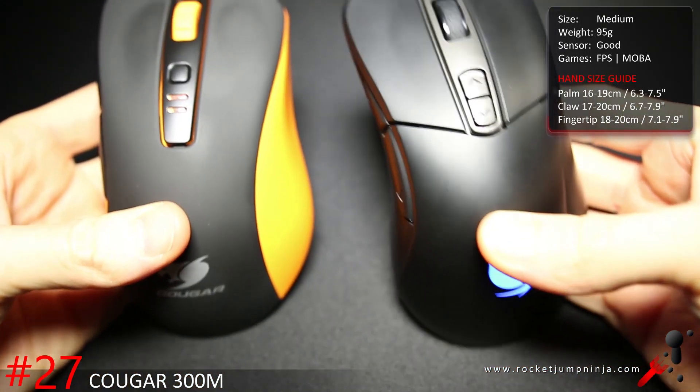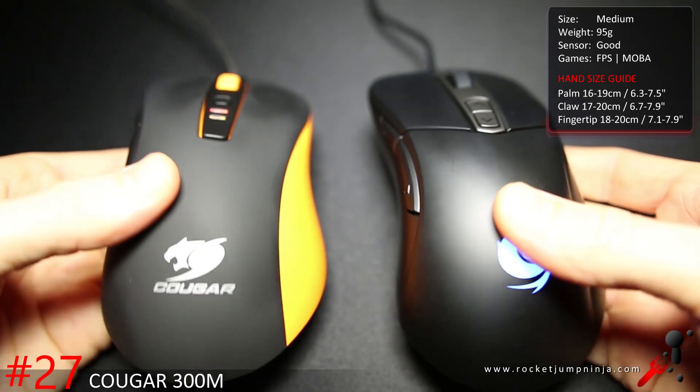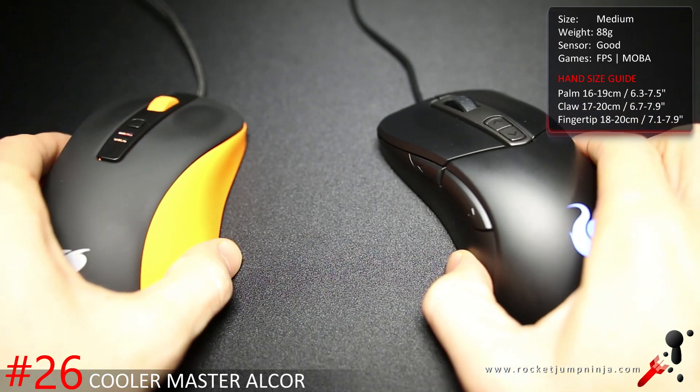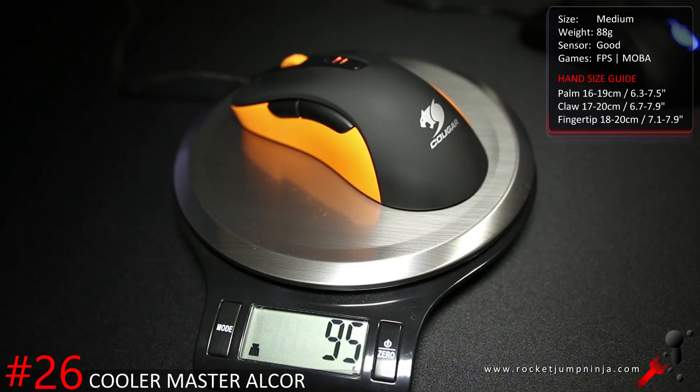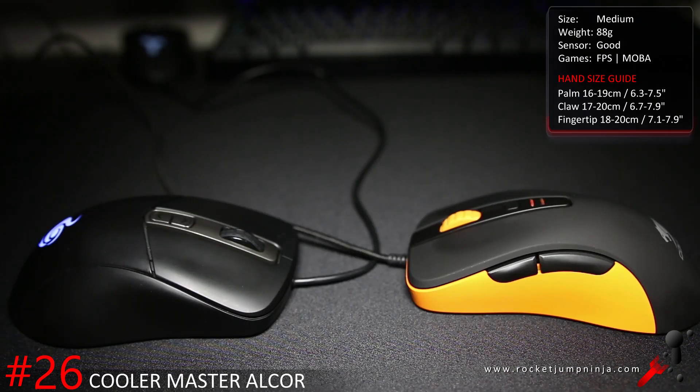The Cougar 300M and Cooler Master Alcor use the same shell. The Alcor is all plastic, the 300M is rubberized. I prefer the 300M, others prefer the Alcor — it's really up to you, the price, and what you can get. The 300M is a bit heavier at about 95 grams while the Alcor is 88 grams. Overall they're both good options. The sensors aren't great but they're usable, they have good buttons and a safe shape — nothing special, nothing too bad, just plain easy choices.